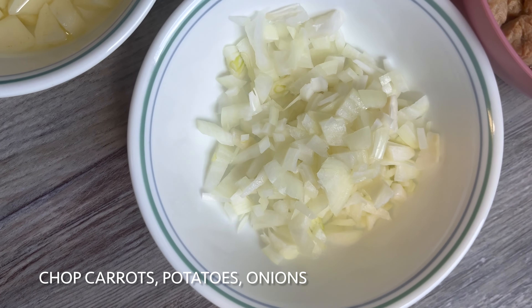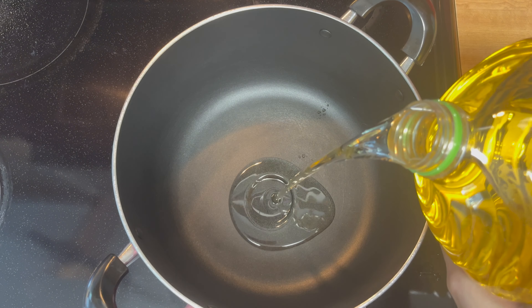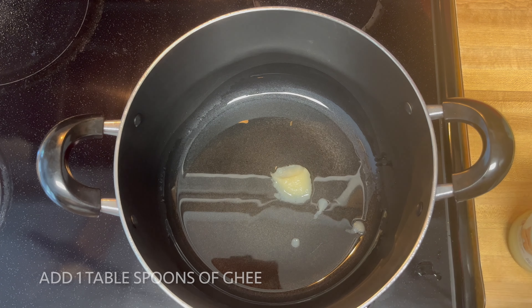Now I'm going to prepare the potatoes, onions and carrot mix. If you want to cook, heat the pan and add 3 tbsp oil and 1 tbsp ghee.